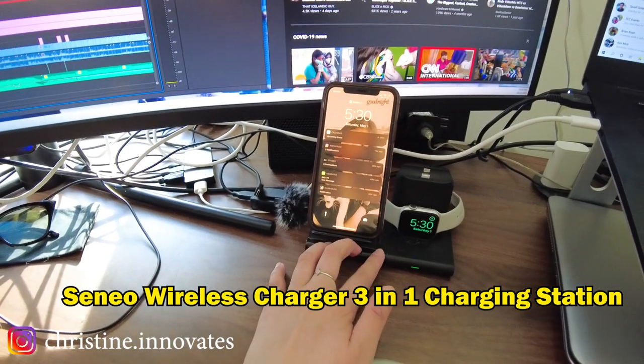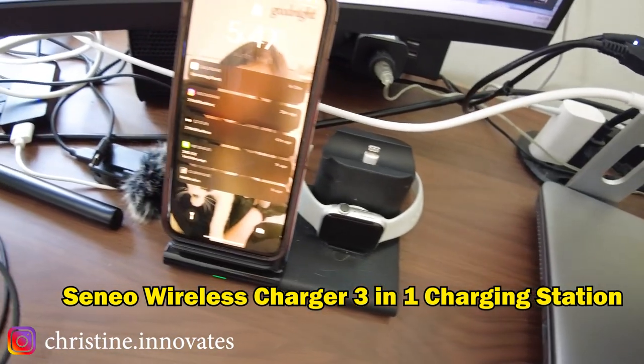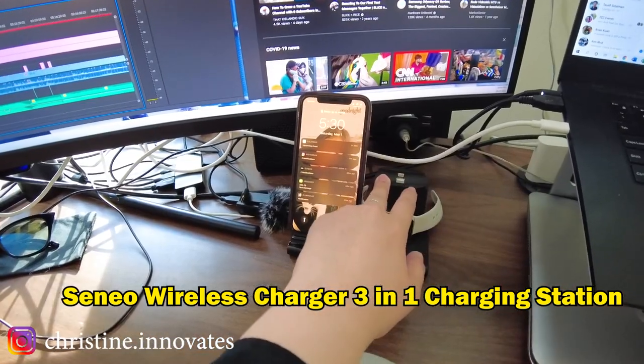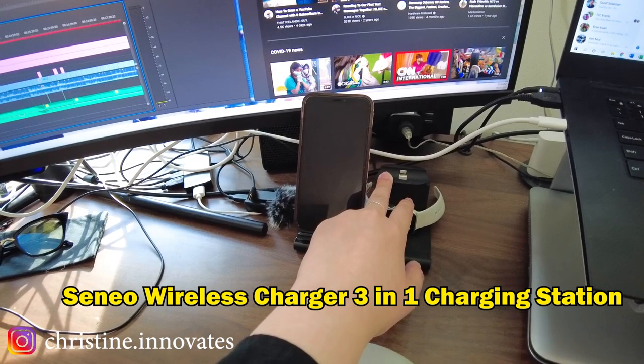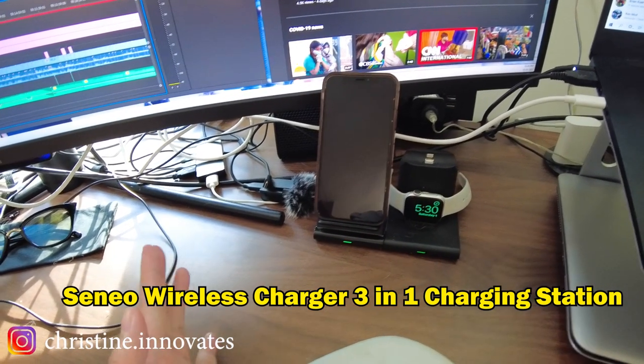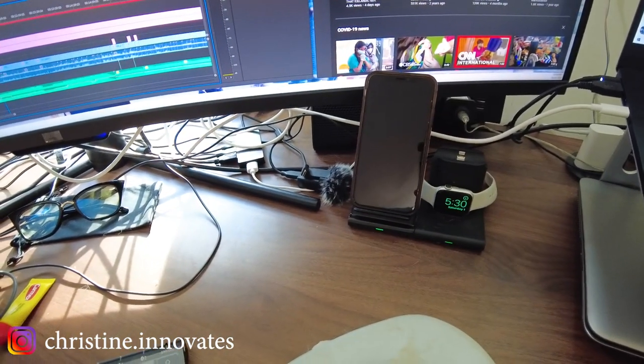I do have a little charging station for my Apple Watch, and then I also have something here for AirPods. I don't actually use the AirPods — it's really mostly Addison's AirPods, but I use it sometimes for whenever I need to record. But now it's pretty much useless because I just recently got this new headset.